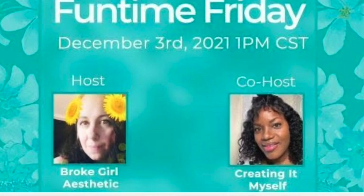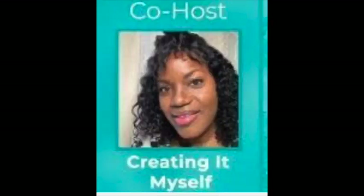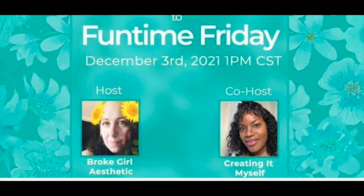Today is Fun Friday with the lovely Tiffany and her beautiful co-host La Portia from Creating It Myself. Tiffany has a channel called Broke Girl Aesthetic, and I will include the link below. La Portia has a channel called Creating It Myself — I'll include that link below also. I will include the link to the full playlist of everyone joining in for Fun Friday. I want to give Tiffany a special shout out for doing this every first Friday of the month. I really appreciate it, and I hope Tiffany continues this through 2022.